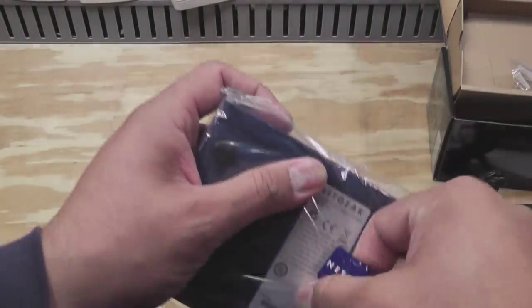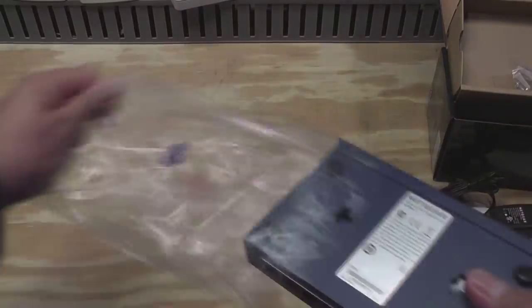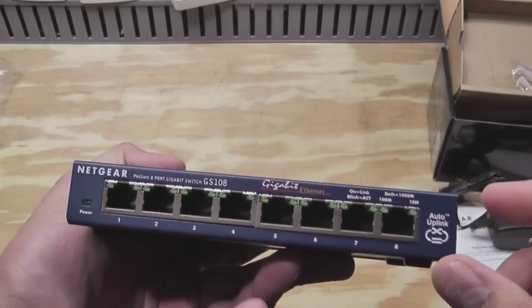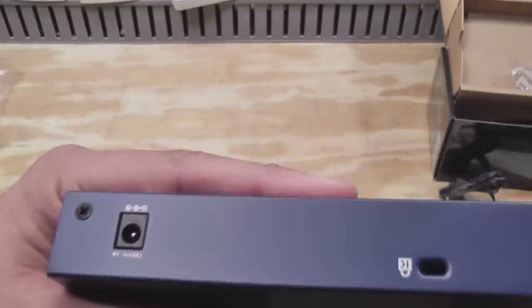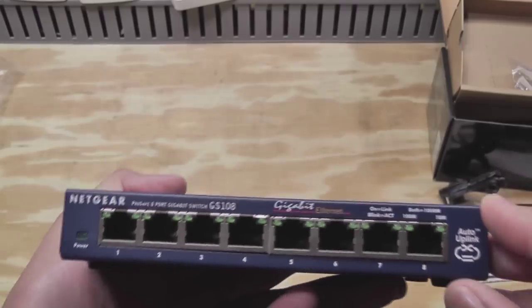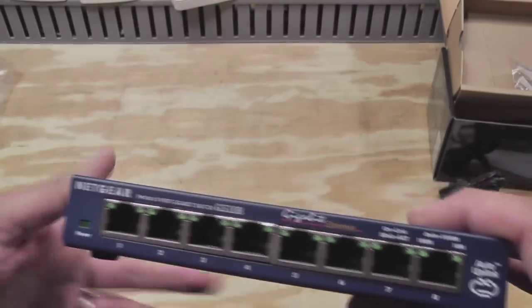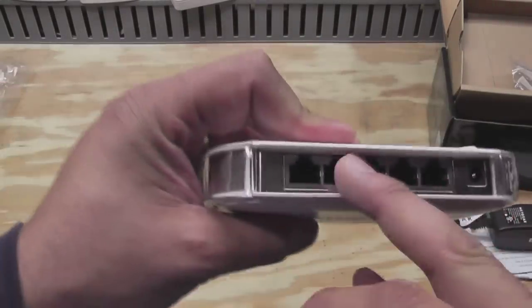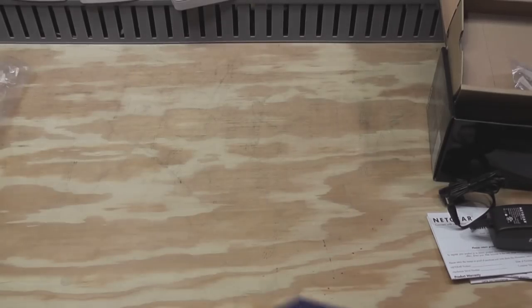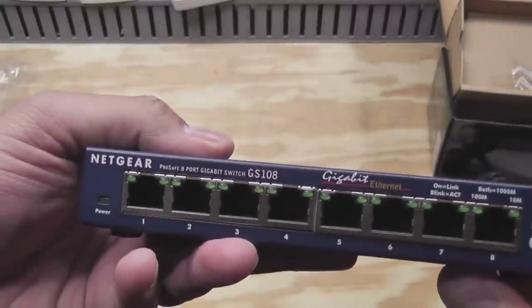Switches are really basic — they just route network traffic. I needed additional ports. It's a solid metal box. I opted to get a switch with the ports up front because it's easier to connect into my network. The five-port switch I had before had the ports in the back, and it was kind of a pain to route the cables behind and around. This is actually a little bit nicer.